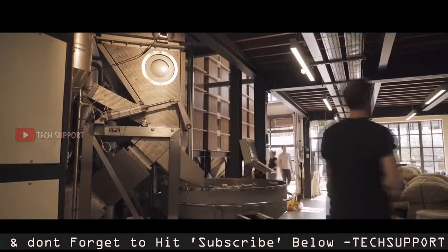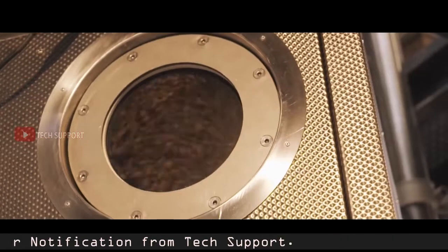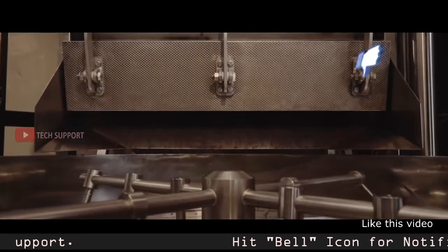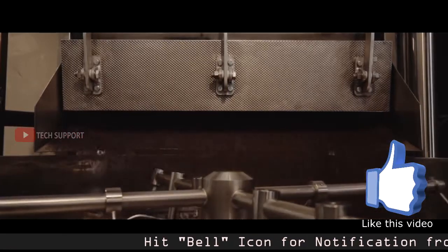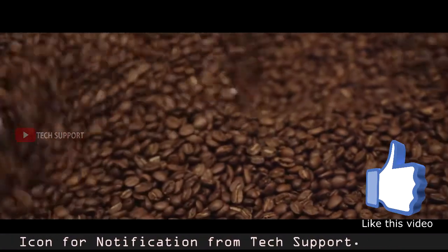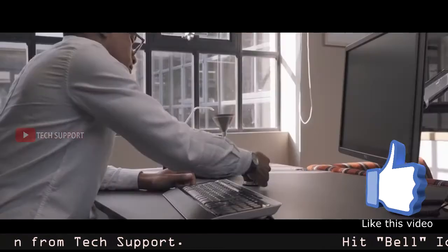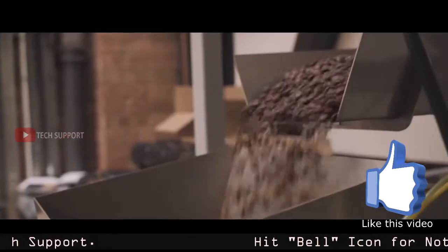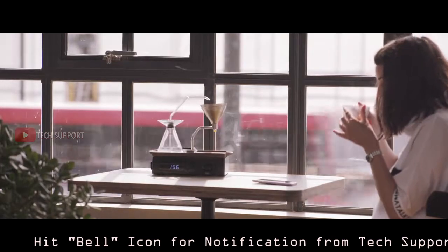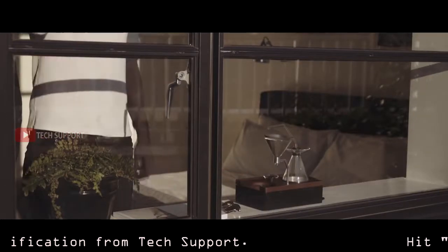Why we need you: gearing up for manufacture means huge resources and financial support. We are a self-funded startup and have funded as much of the project ourselves — now we need your support. With the Barasur, quality is our main concern and we refuse to make any compromises. We have been working with top safety experts to ensure we meet all health and safety requirements, and world-class sourcing companies with years of experience are standing by to coordinate all stages of production and logistics.